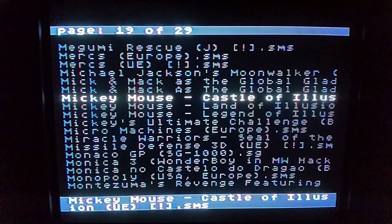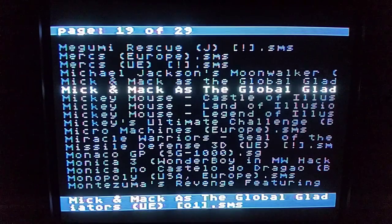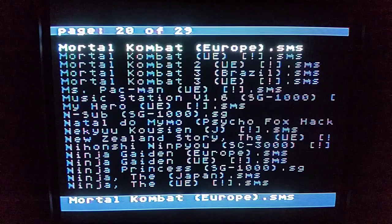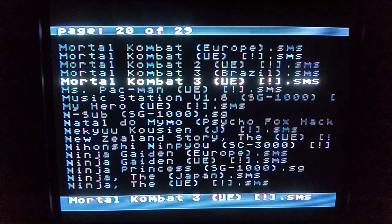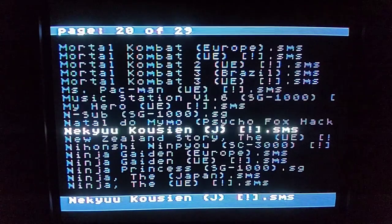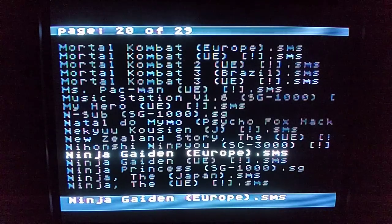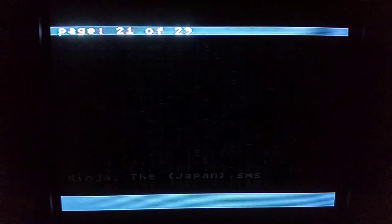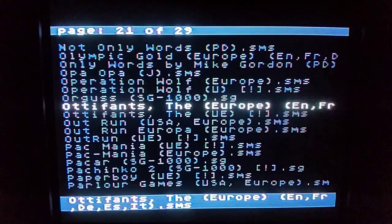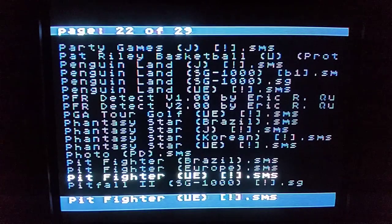Mickey Mouse — you've got Castle of Illusion, Land of Illusion, and Legend of Illusion. You've got Mercs, which is a great game. Mortal Kombat 1, 2, and 3 — I'm really curious to see what Mortal Kombat 3 looks like; I've never played that on the Sega Master System. Ninja Gaiden is awesome on the Sega Master System. There's also Prince of Persia, Ninja Princess which I've never played, Outrun which is great, and Pac-Man.